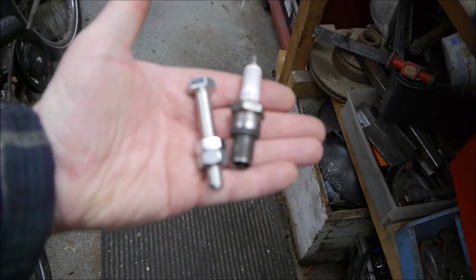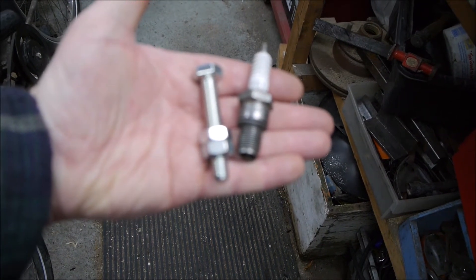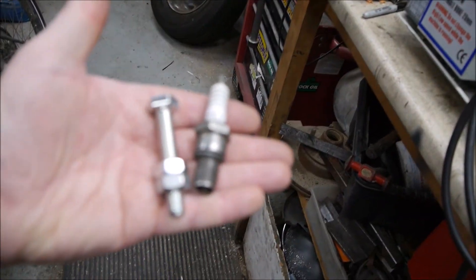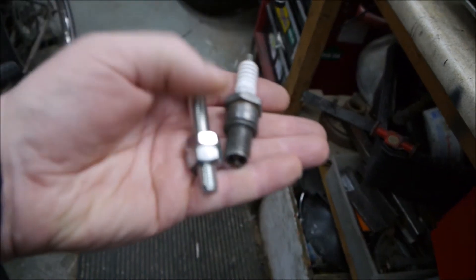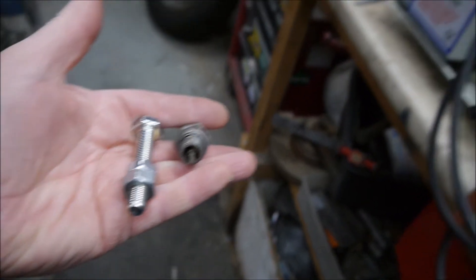First things you need are these: an old spark plug and an M10 bolt, and a couple of lock nuts. A vise is helpful for this, and an M10 tap - or you could probably use a 3/8 UNF bolt and a 3/8 tap, but it doesn't really matter as long as it fits down the middle of that spark plug hole.